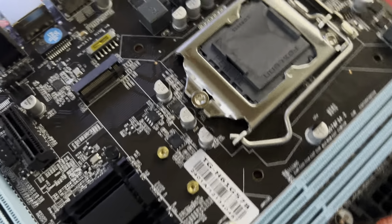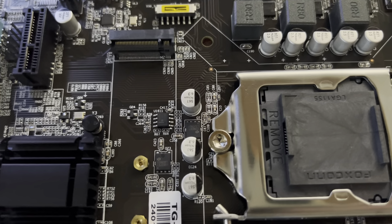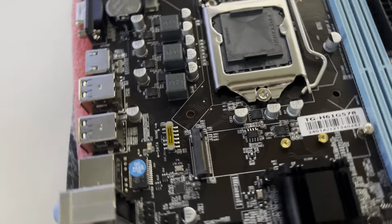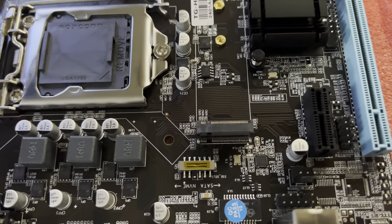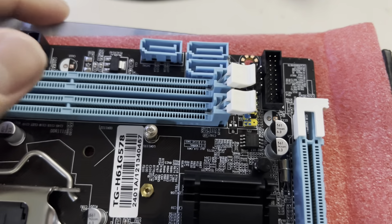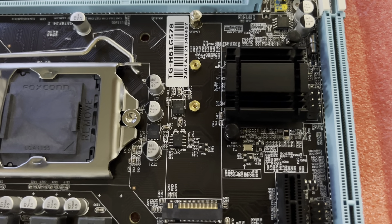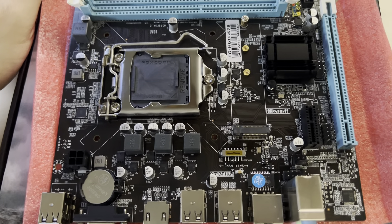The M.2 slot is amazing to have, though you won't get full speed compared to putting it in a brand new DDR5 motherboard. But it's nice because my brother currently uses an M.2 drive connected through a SATA-powered adapter board. Now he can plug it straight into the motherboard, free up a SATA slot, and be good to go.